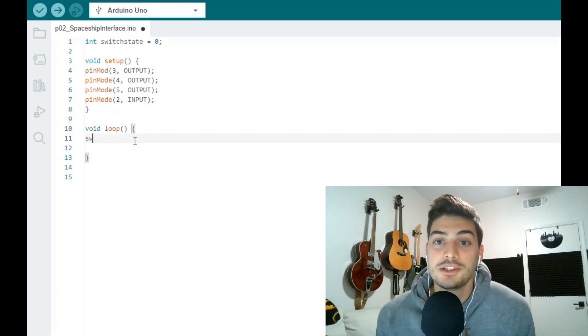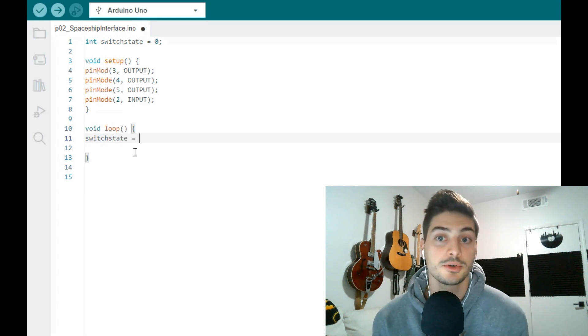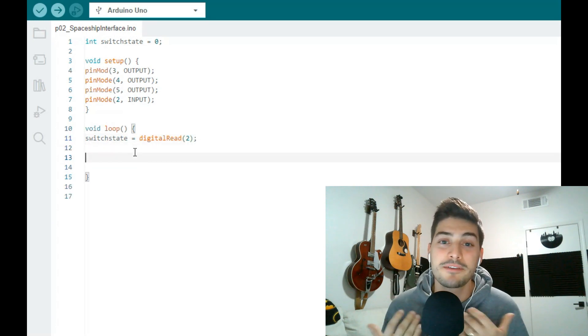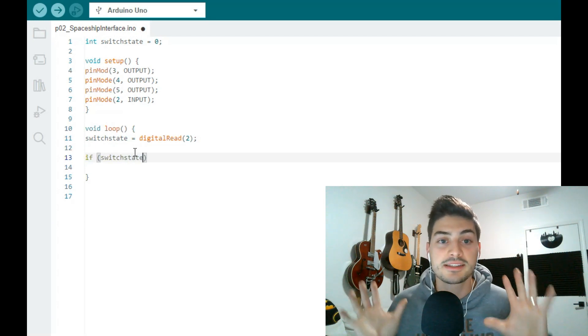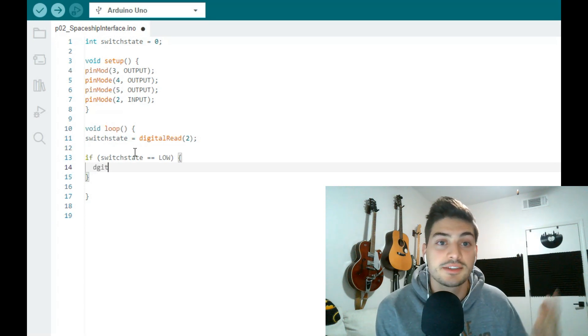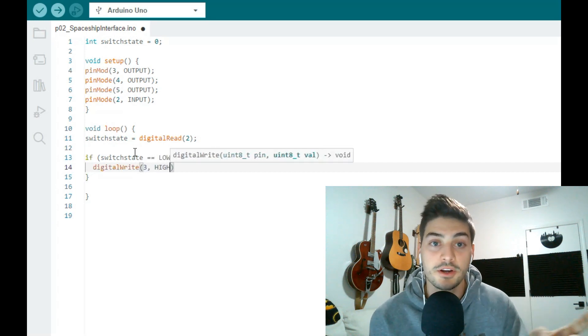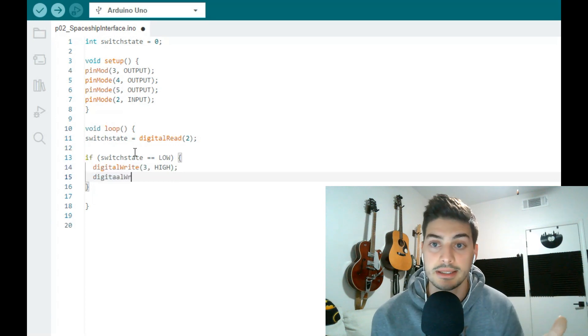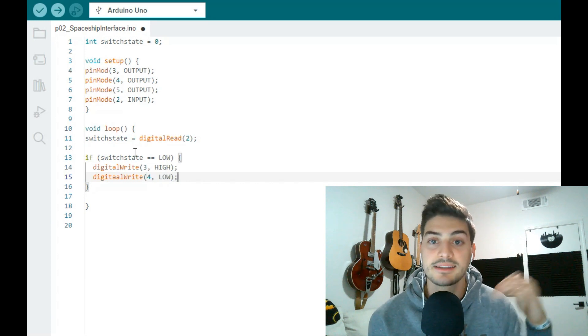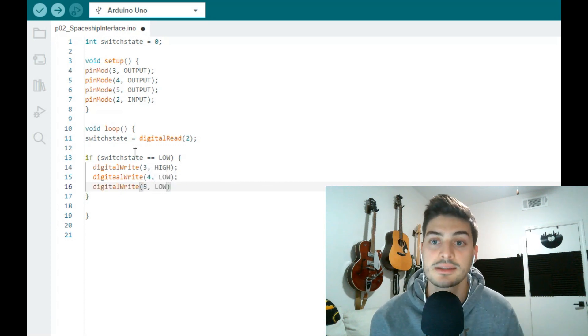In the loop region, the first thing we do every iteration is check the state of the push button. We set our global variable 'switchState' equal to the result of 'digitalRead(2)' — reading from pin 2. Then we create a simple if-else block based on that value. If switchState is LOW — button not pressed — we use 'digitalWrite(3, HIGH)' to turn on the green light, and 'digitalWrite(4, LOW)' and 'digitalWrite(5, LOW)' to turn off both red lights.